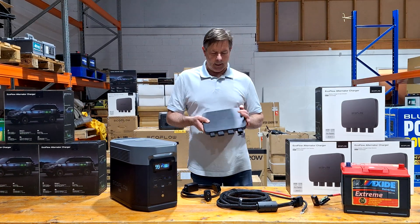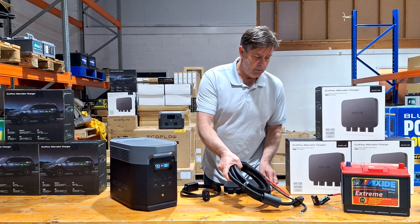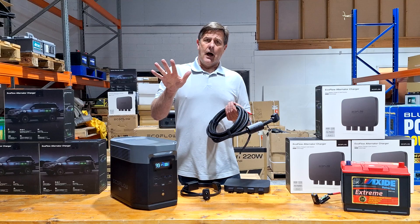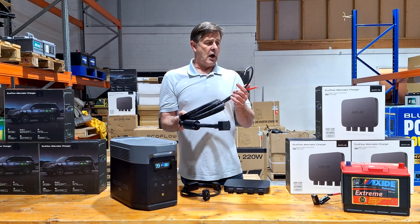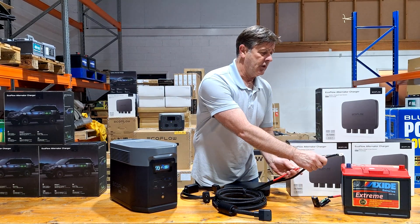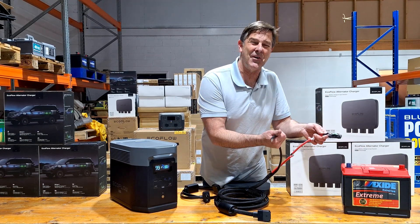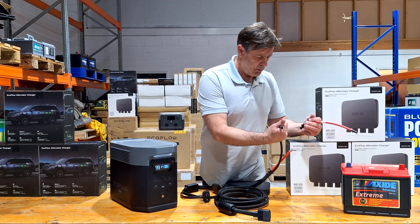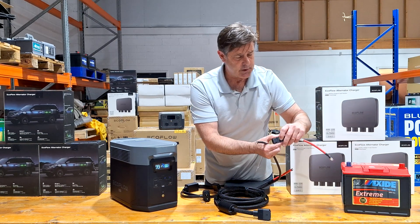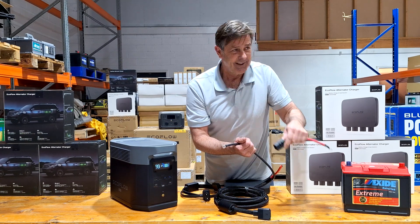Let me tell you what you get in the EcoFlow Alternator Charger. You get five metres of cable, and most of the time these are going into the back while your battery is in the front. You've got to figure out how to get the cable up to the front of the car — it connects onto the negative and the ring goes onto the positive. We put the fuse on, we put the connectors to the fuse so you've got a little breaker on there, and once connected, it all just clips in with no harm to the EcoFlow products.